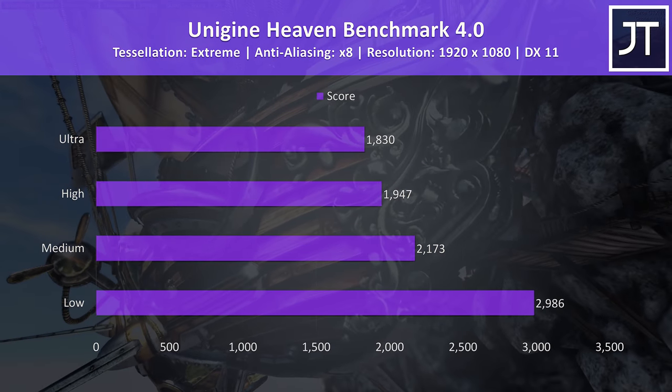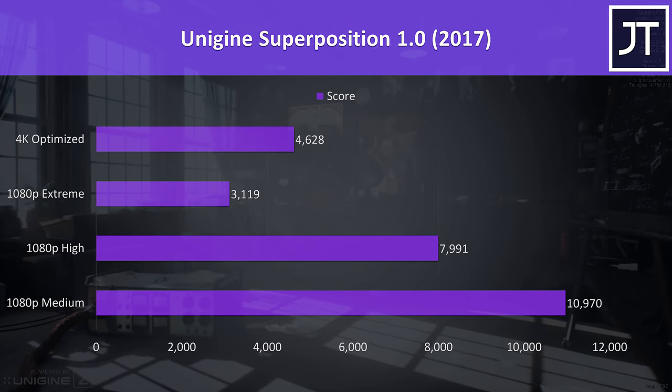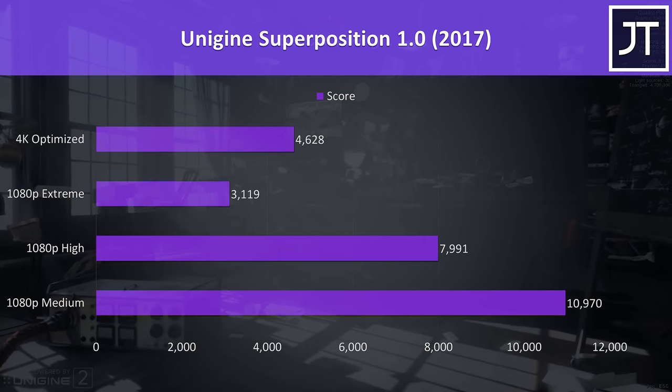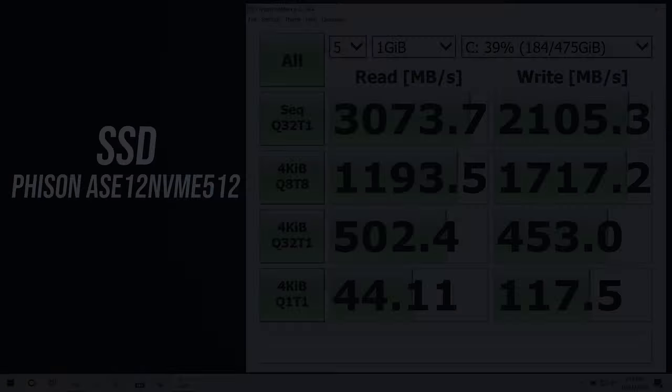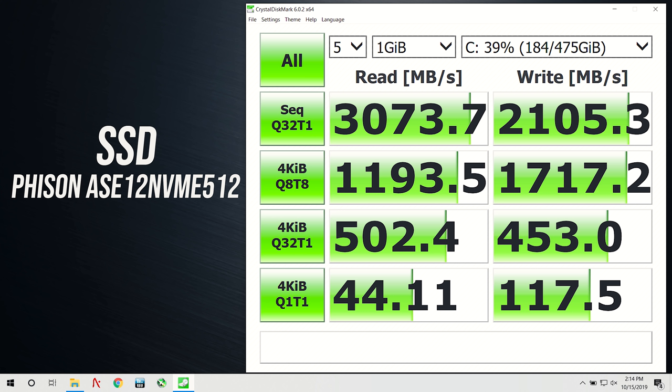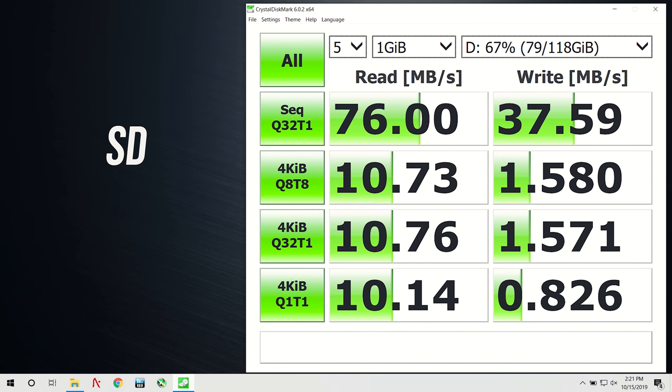For benchmarking tools I've tested Heaven, Valley, and Superposition from Unigine, as well as Firestrike, Time Spy, and Port Royal from 3DMark — just pause the video if you want a detailed look at those results. The 512GB NVMe M.2 SSD was performing well in Crystal Disk Mark, though this will vary based on your drive selection when ordering. The SD card slot was performing fairly compared to most other laptops I've tested.